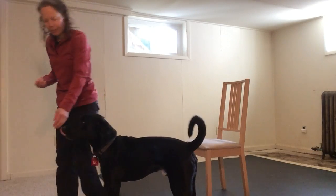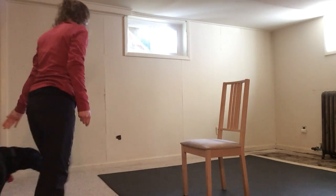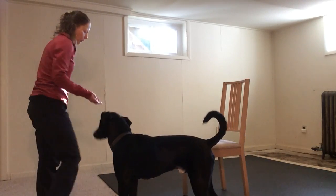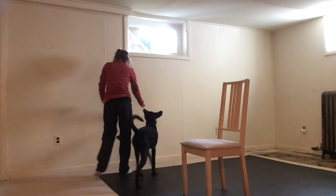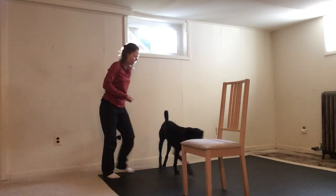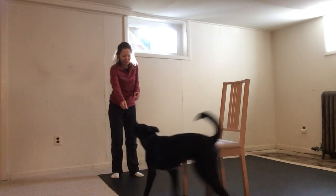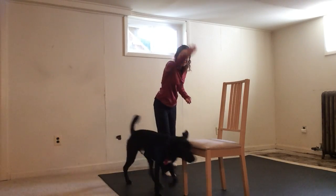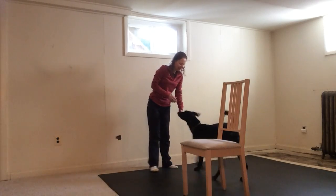And you do step with the hand that you're using — around — because the step with your leg helps to give them a little bit of propulsion. Yeah, you already knew what we were doing! Good boy! Try this side. Che! Around. Yes! Good job!